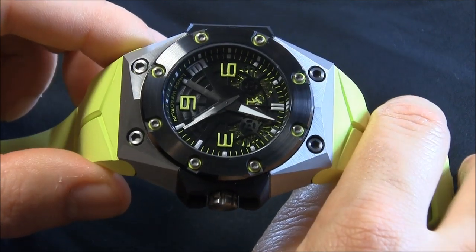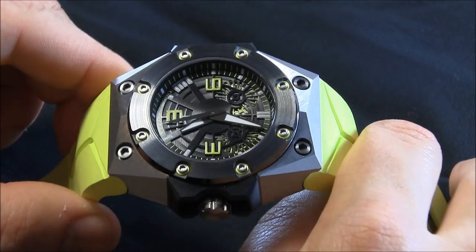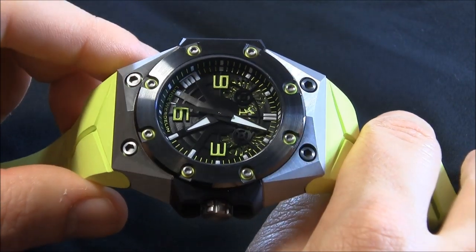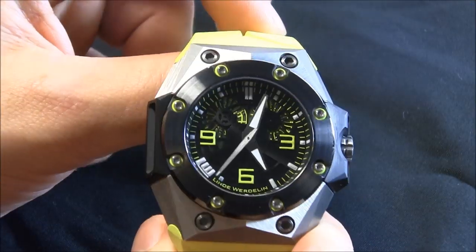And the dial represents that. You have a dial here that has lots of little details, very modern-looking, laser cut. These numerals are very much their own. And when the minute hand moves aside, you'll be able to see the double date feature.